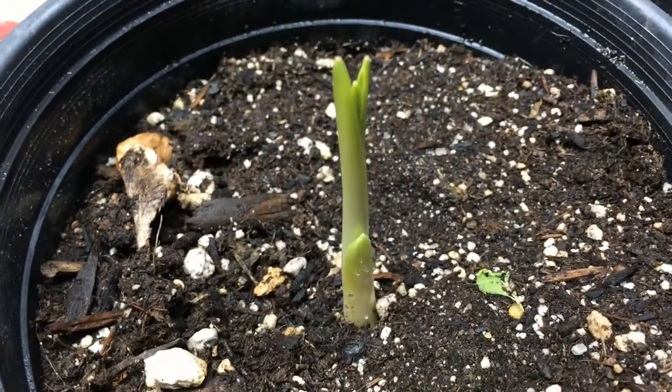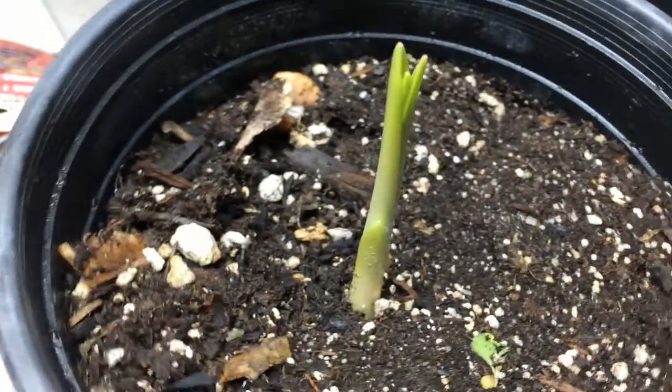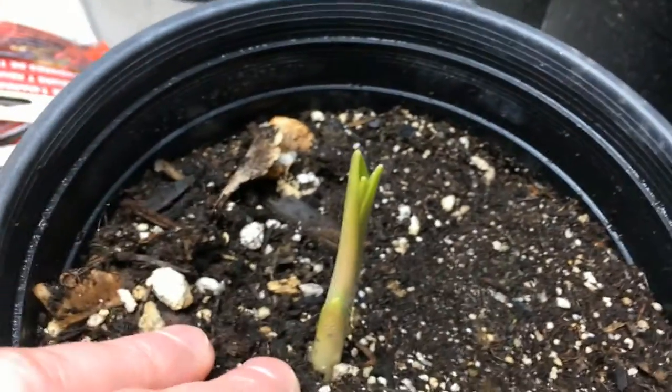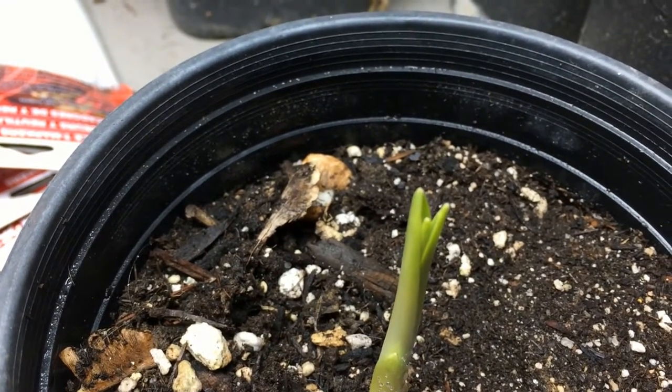Hello, everyone. Plant Assassin here. Today I wanted to show you the sprout of a plant. This is a great camas, and the scientific name is Camassia leichtlinii.